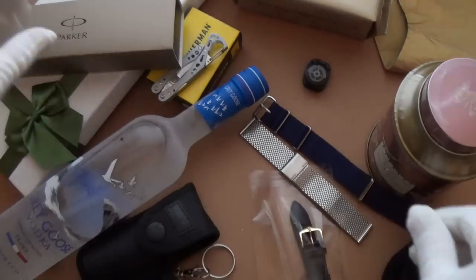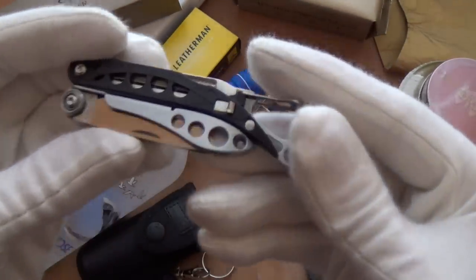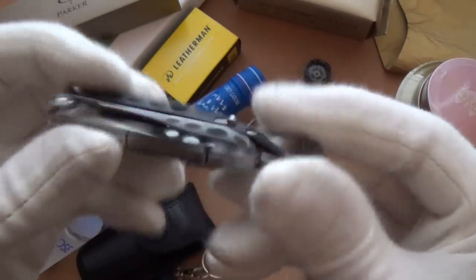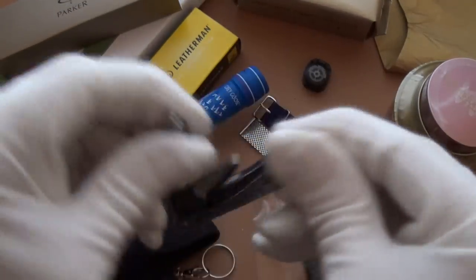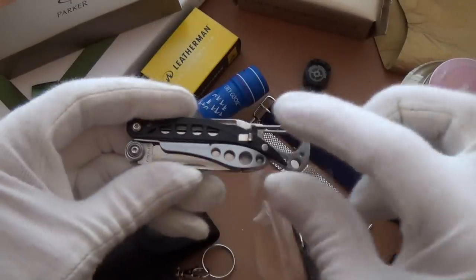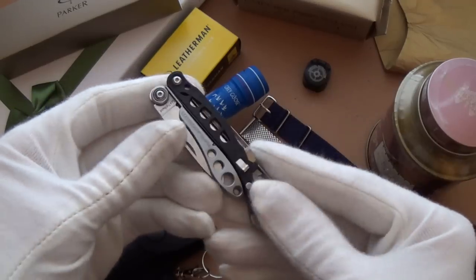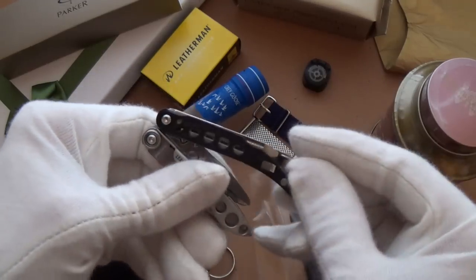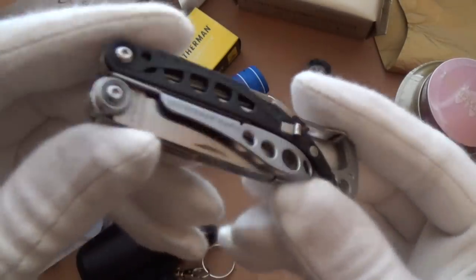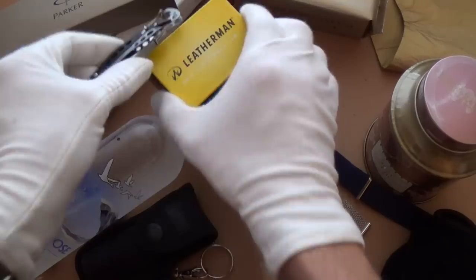Here we have the Leatherman Style CS, which is a fantastic little multi-tool with all kinds of little bits and bobs. I've done a review on it so you can go back and check out the full review. This is just about 20 bucks and it's an absolute essential — I adore this. It's a fantastic little thing to put in a stocking in just a small box.